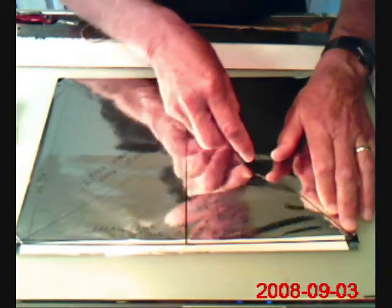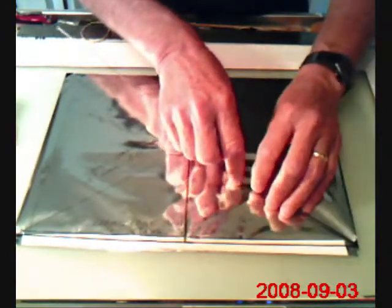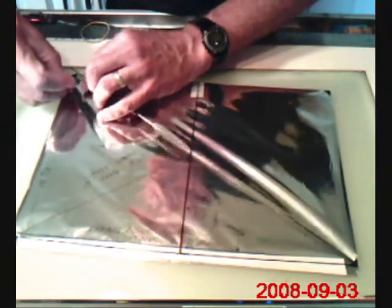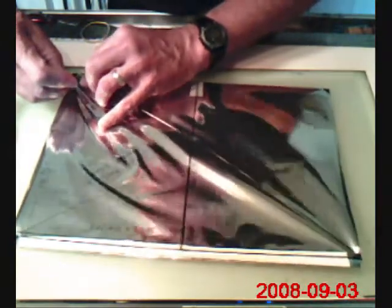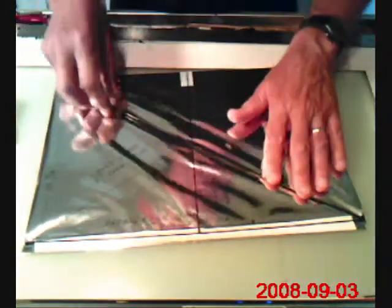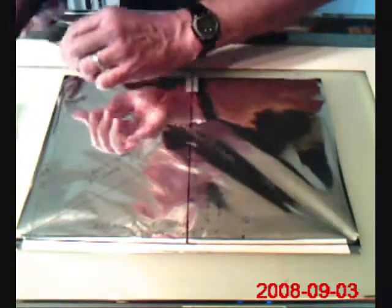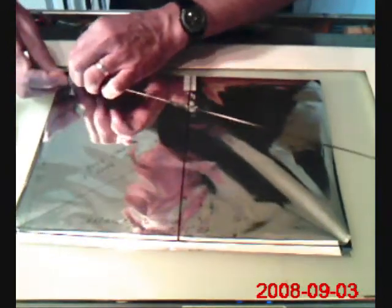Next we're going to install the cross spars. Those go right up in the corner of the leading edge photo corners, and then they are put into these trailing edge photo corners. Push them in as tight as possible, and this one, as you can see, is a little bit too long, so I'll sand it off again too, and see how we do this time.